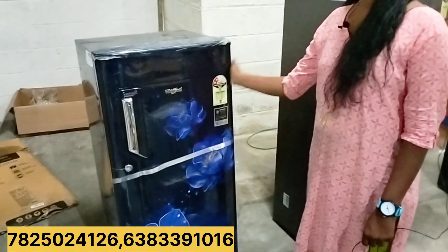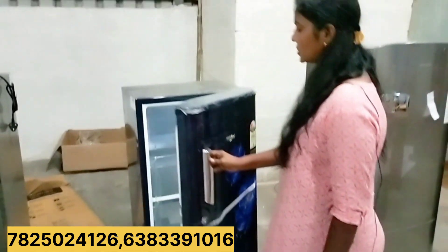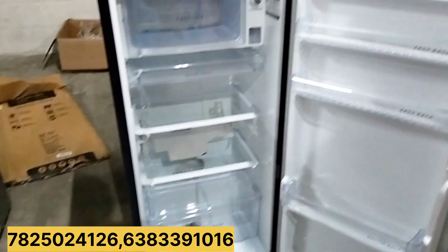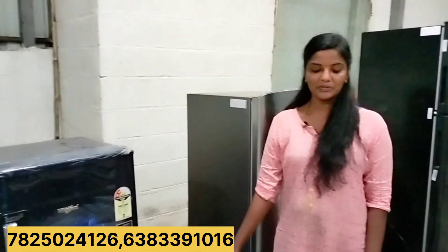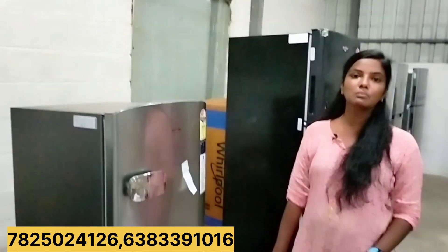This is a violet color. This is a 185 litre capacity single door fridge. This is a fridge video. This is a limited store — there are not many products to store for every brand.